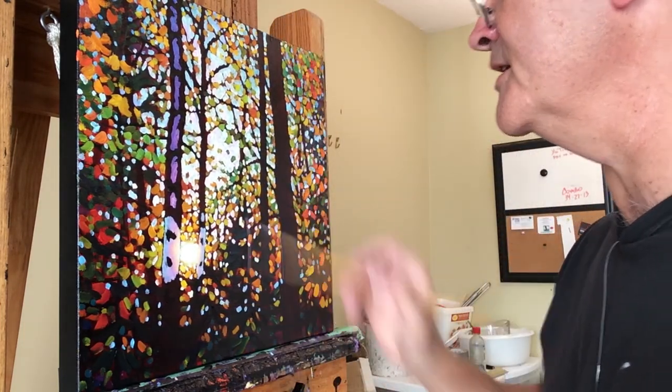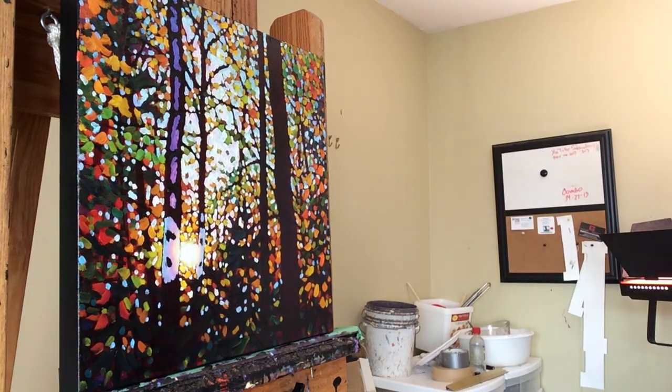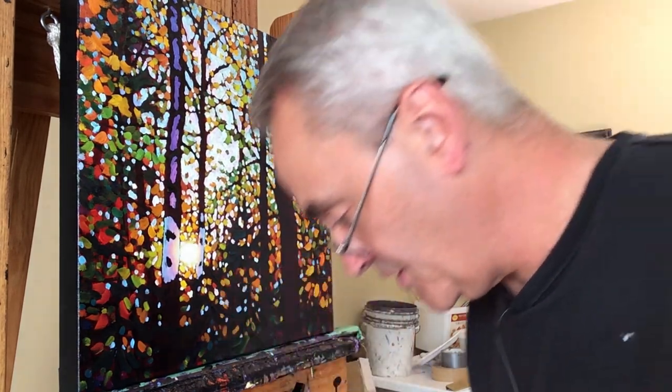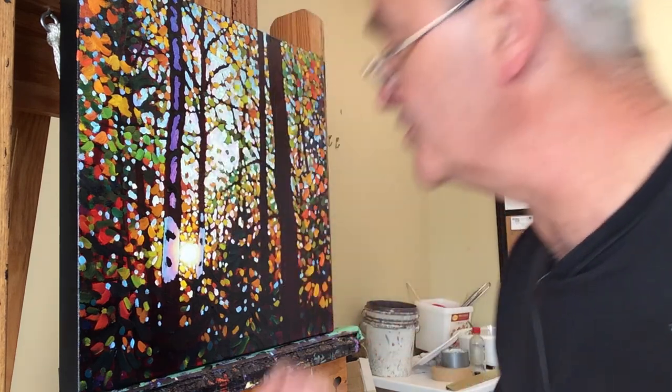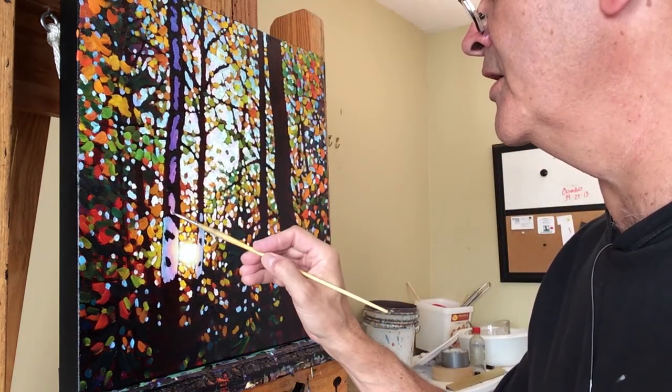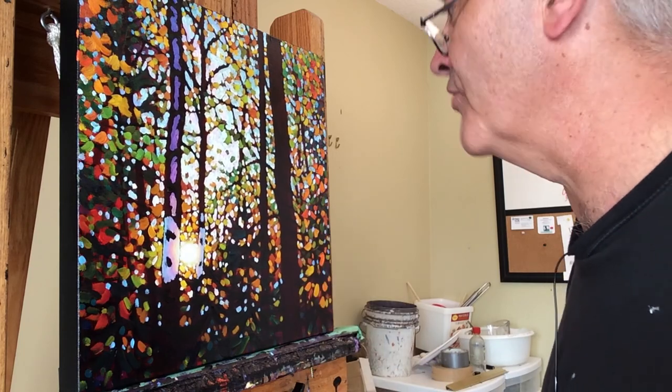I need to clean my brush because I've gone from purples to kind of pinks without cleaning it. You can see where I've mixed in with the lighter orangey tones — it's going gray because purple and orange, or purple and yellow, basically give you a gray tone.